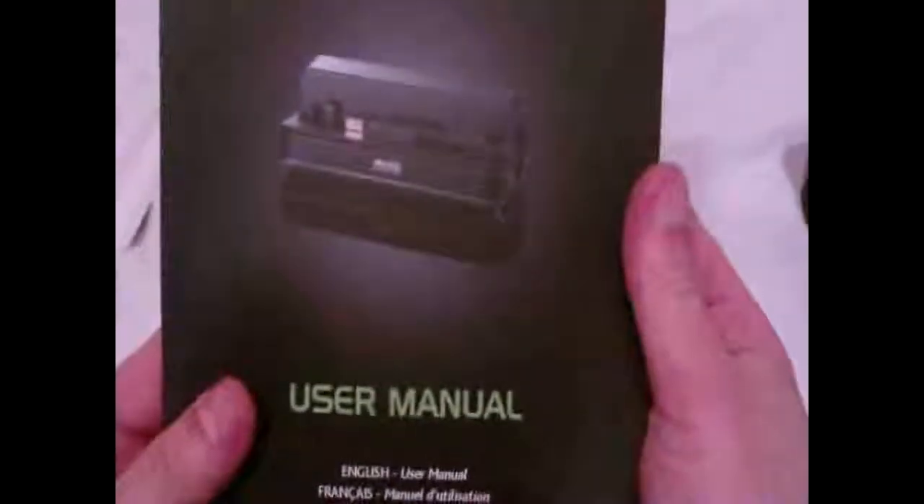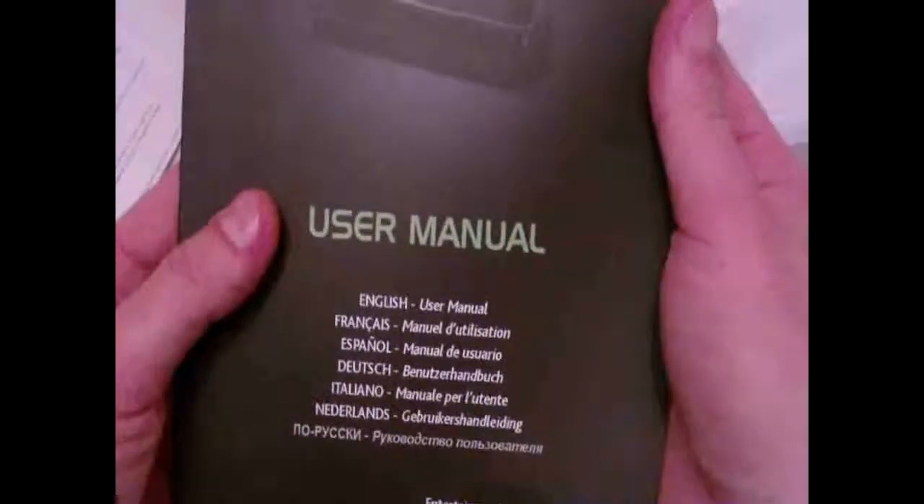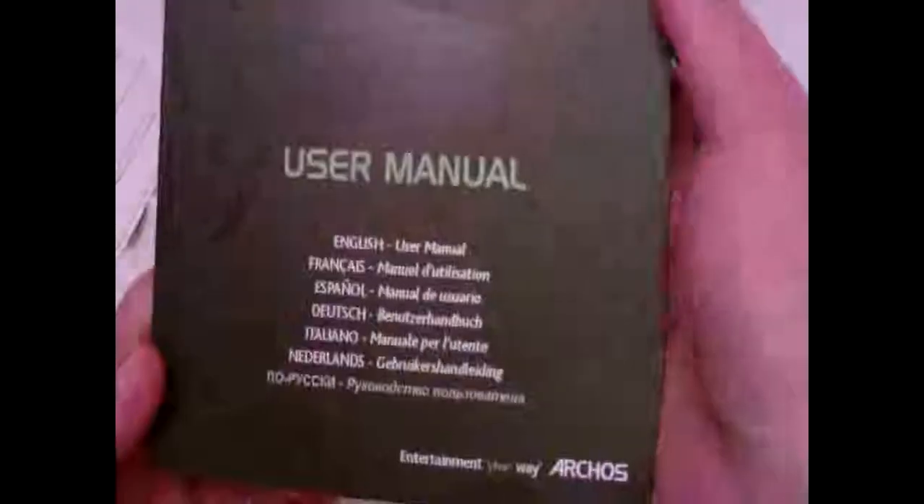They even included batteries — wow, cool! We've got: need help with your purchase card, legal and safety notices, a DVR Station connection guide, limited warranty for US and Canadian customers, and a large manual covering multiple languages — English, French, Spanish, Italian, and others.